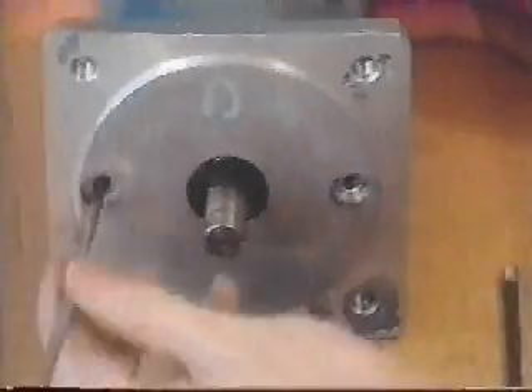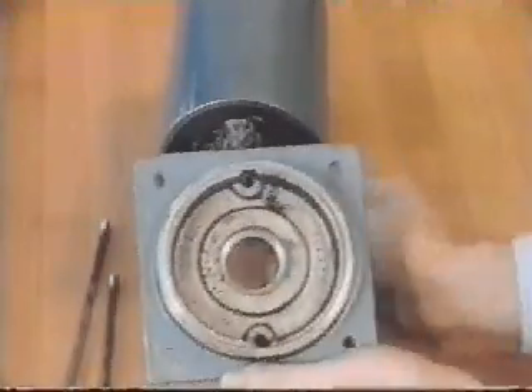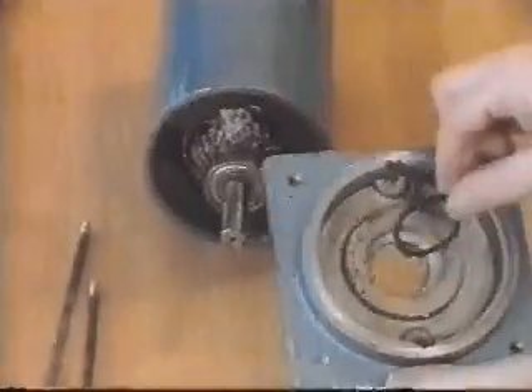The faceplate is held on by bolts that span the motor's length. Wave washers are incorporated to allow rotor end play, extending the life of the motor.